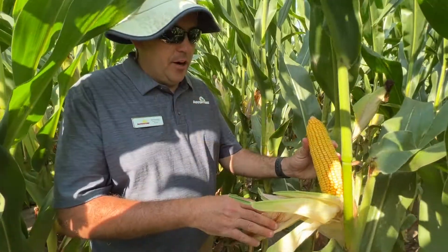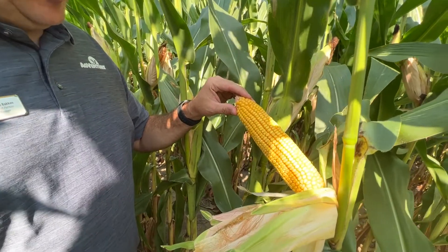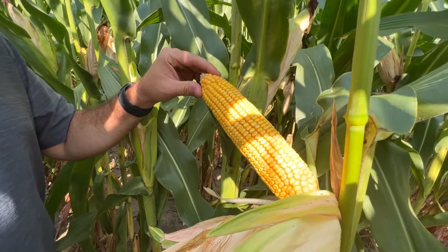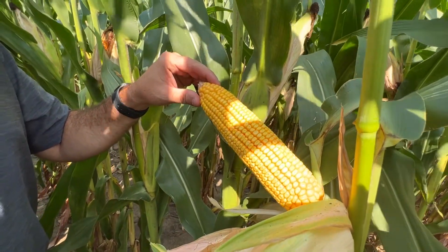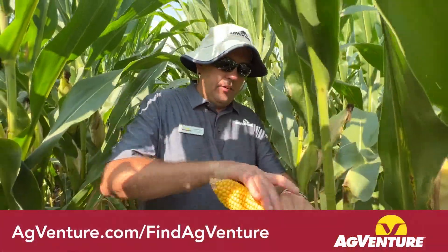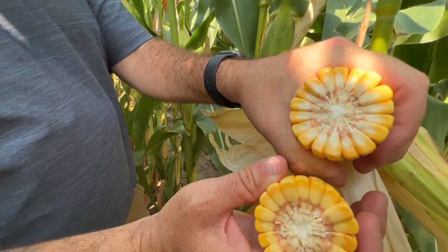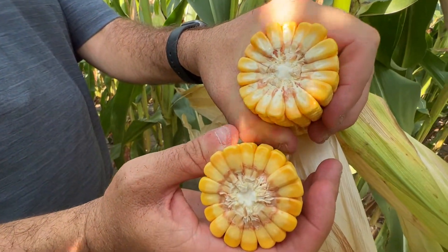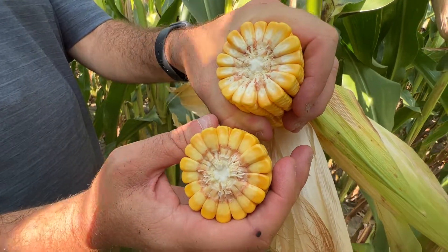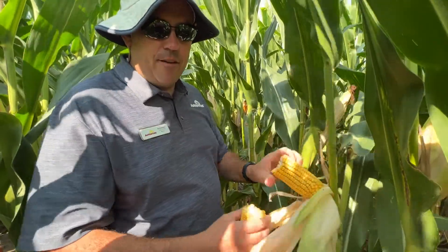You can see here impressive ear size. This hybrid, when you give it some space to flex out, puts on a nice long ear with consistently 16 to 18, and even 20 kernel rows around. So it's a hybrid that when it builds yield, it does it through that deep kernel, but it also packs a lot of kernel rows around onto each and every ear. This sets a new bar for top-end yield potential at 108-day. This is AV5508.